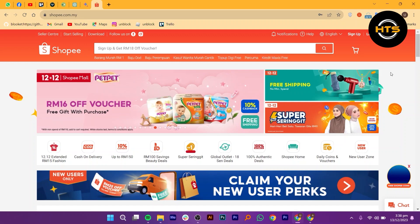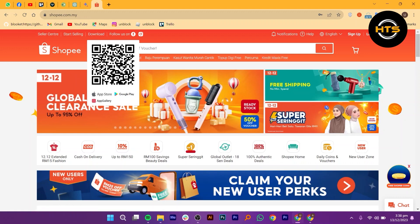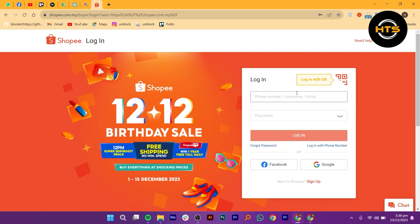First of all, open Shopee.com. There is a download option at the top of the page. Click on login on the right side of the page to log in to your Shopee account.